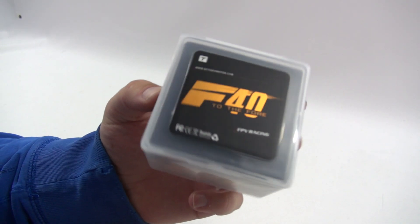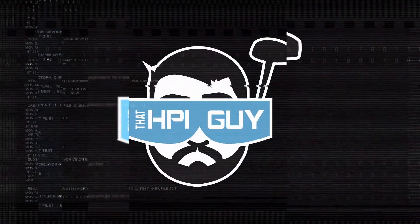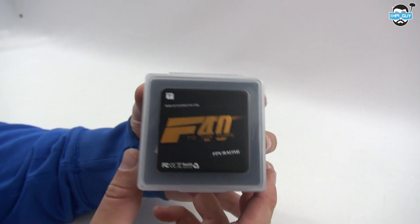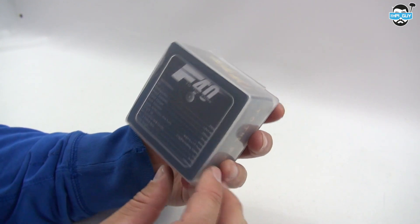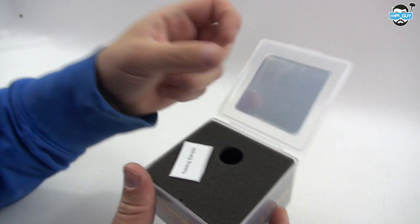Hi guys, today I'm taking a look at the T-Motor F40 2500KV motors. I've had these motors sat on the bench for a while now, so it's about time I get around to testing them. Now these were sent to me by T-Motor themselves, so thank you very much for that.